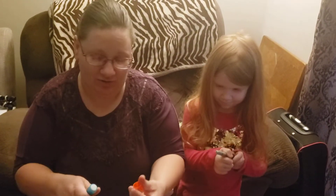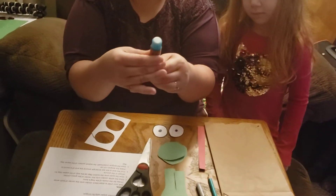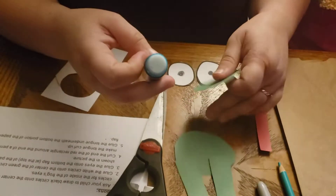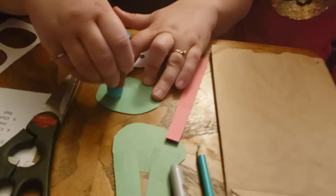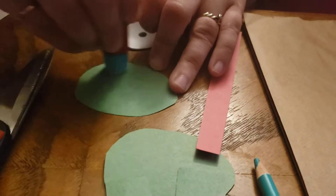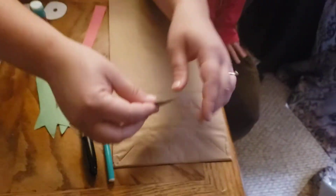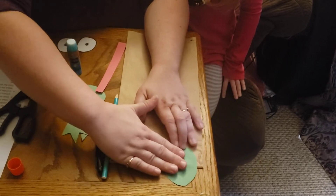Okay, now we're gonna need our glue stick. What did we always do in class? We take the top off and twist just a little bit. Now we're gonna take our green circles and put some glue on them, and we're gonna glue them to the top of our brown paper bag.